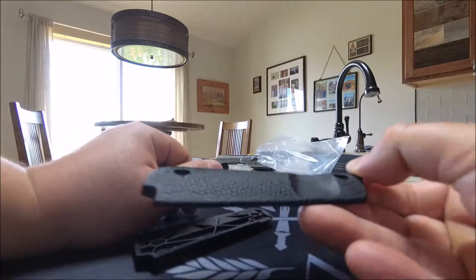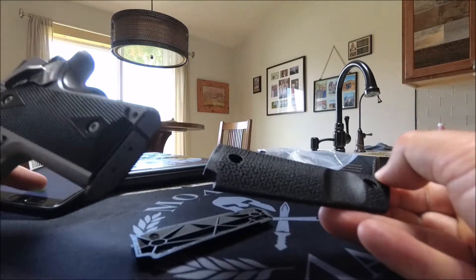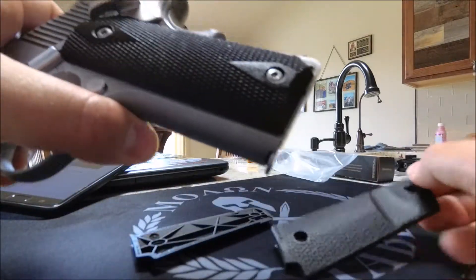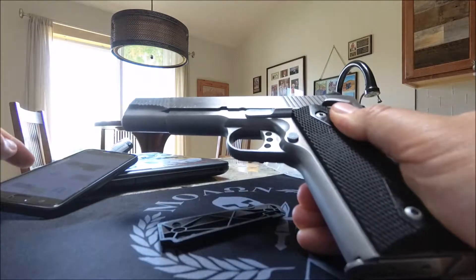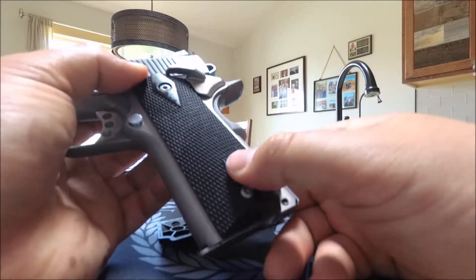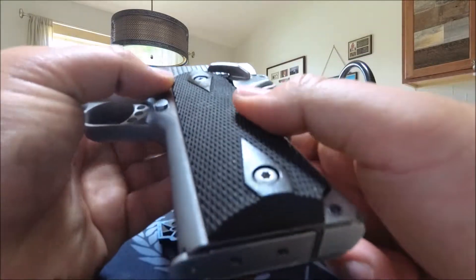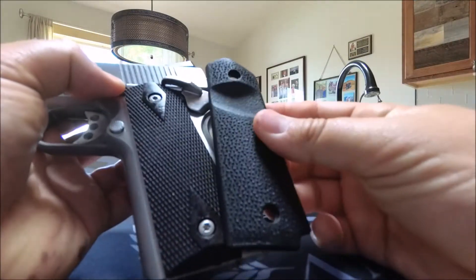If I can compare that to something, let me show you my other pistol here. This is my Springfield Armory 1911 A1, and if you look here it's just got the original grip design — what you would think would come with a 1911, the original kind of diamond squares. This looks a lot different from that, as you can see.